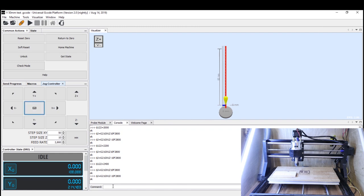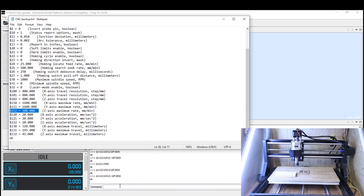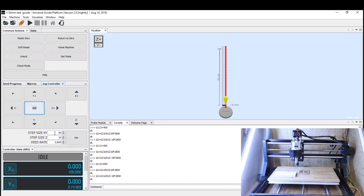Now we look at the top speed of the Z-axis, which is the $112 setting. The default was 100 and we took it up to 300 earlier. We'll increase again: $112 = 400, move it up, and keep doing the same. We got $112 up to 1000 millimeters per minute. At that speed it accelerates quite quickly. I'm not going to take it further because you don't want it jamming into the wood at that speed, so I'll leave it at 1000.